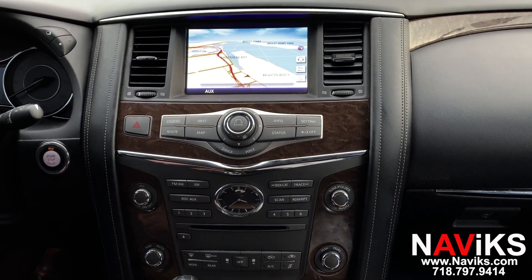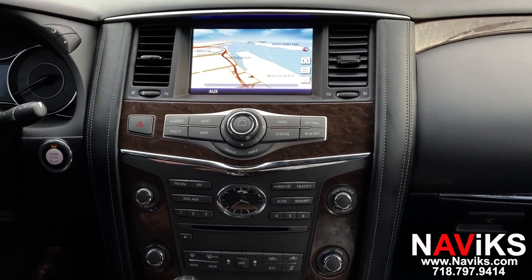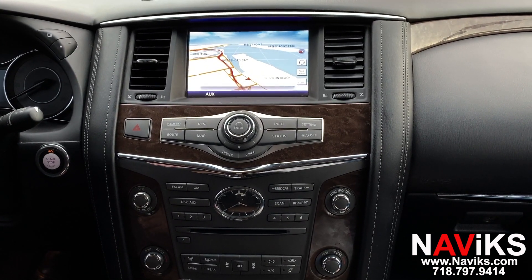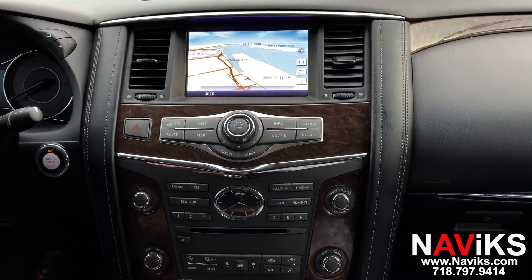Hi, in today's video we'd like to demonstrate the Navix Apple CarPlay, Android Auto, and Video in Motion Interface for the 2014 to 2017 Infiniti QX80.